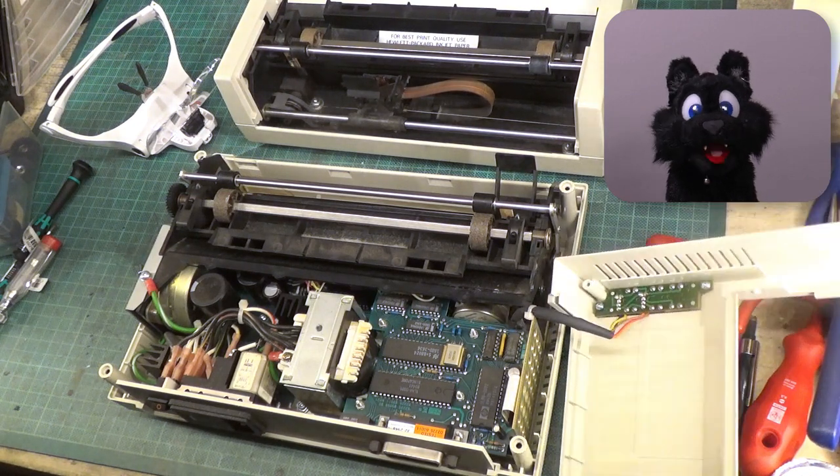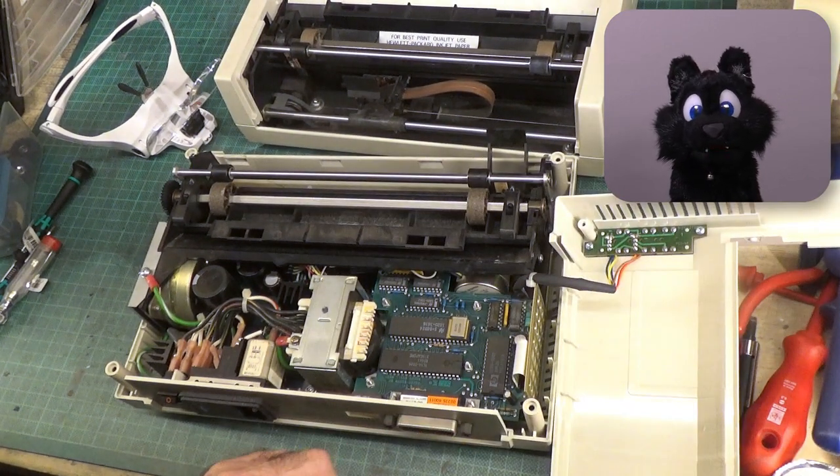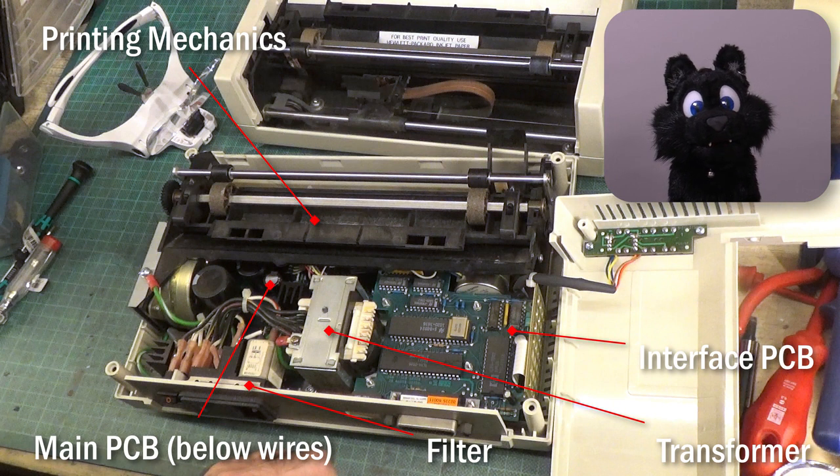This disassembly went rather smooth — nothing too special to see. There's the mains transformer, the main PCB, the interface PCB, a mains filter and voltage selector, and the printing mechanics, of course.